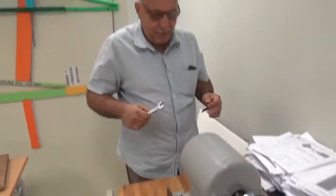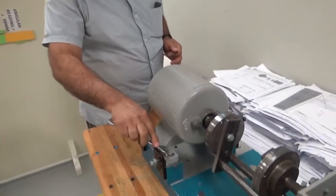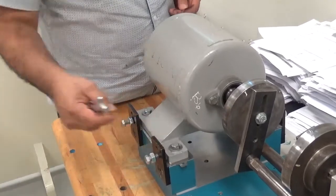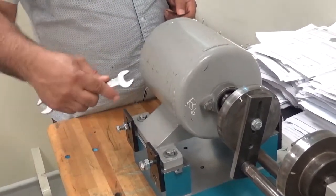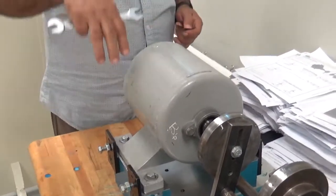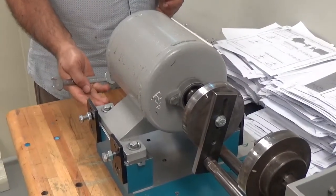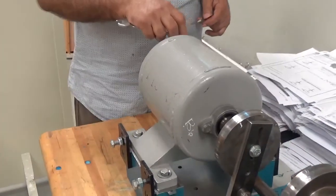The method is: all four bolts are tight, then you loosen one of them and see if any shim can go inside. If a shim goes inside, you put it inside and then tighten it again. Then go to the second bolt — all bolts tight, open this one, see if the shim goes inside. If it does, put it inside, then tighten it again.